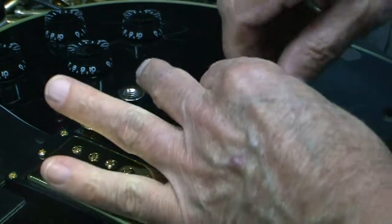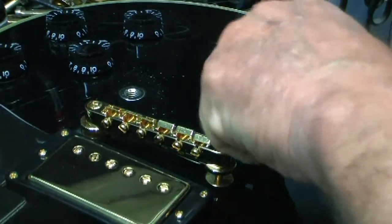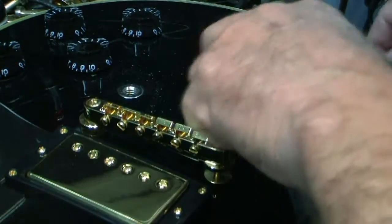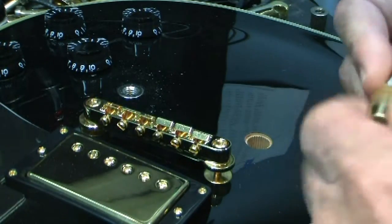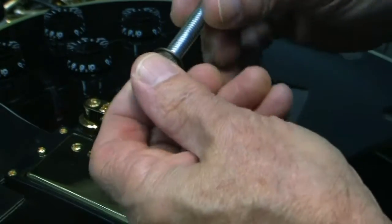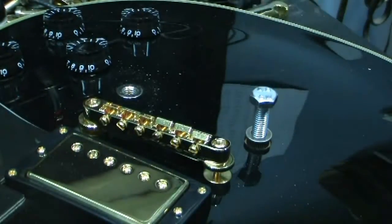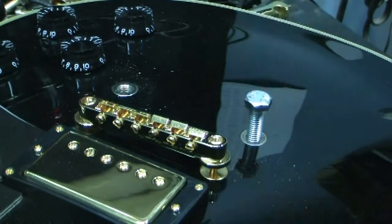I'm going to do the second one — same procedure. Let it bottom out. These inserts are coming out rather easily; I'm not sure if that would be the case on every guitar, but certainly is on this one. Now the next aged insert — aged nickel. This one went in a little easier, but it's nice and tight.